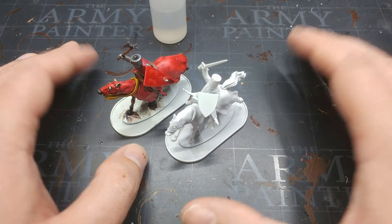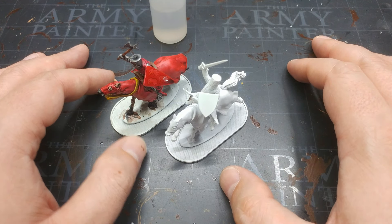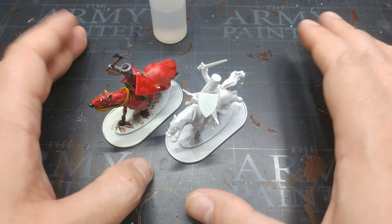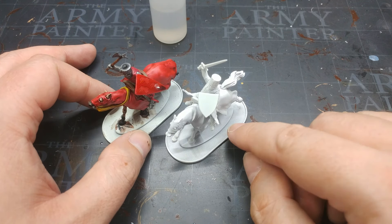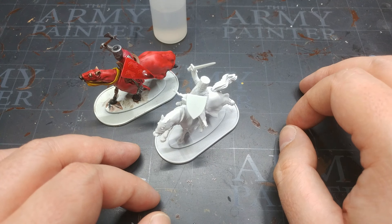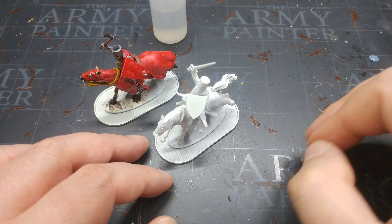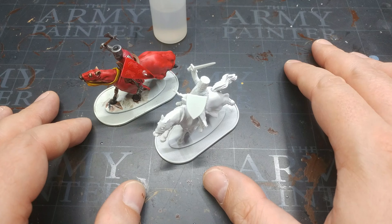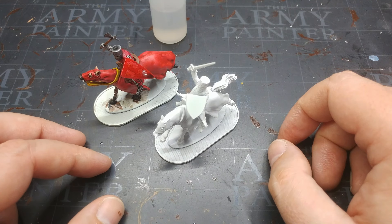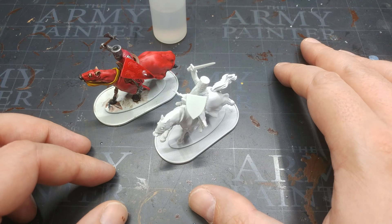Sometimes you have a problem that doesn't have a fix towards the solution that you want. This fella - I don't know what I'm going to do with him, I'm probably going to strip him down and paint him for my own collection. This guy here I'm going to strip down and reprime on a better day for it, because I've learned my lesson. And I think that's what I'd take away as a lesson - rather than how to fix a problem, sometimes things just go wrong, whether it's a mistake you've made or just circumstances.